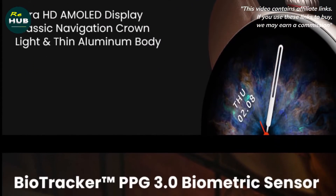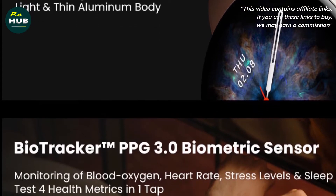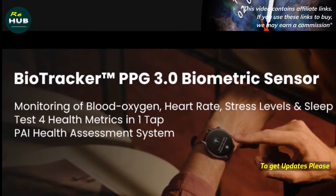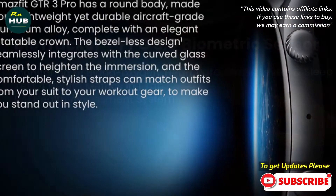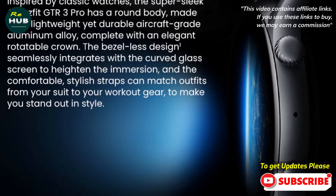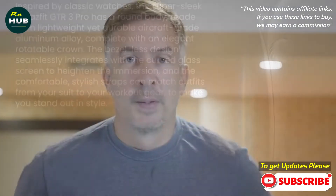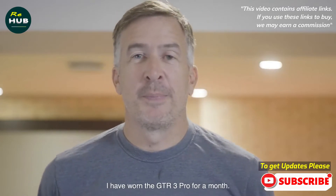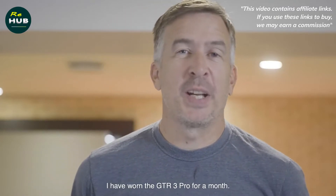The GTR3 Pro features a good-sized 46mm case, sitting 10.6mm thick off the wrist, made from an aluminium alloy that comes in silver or black color options. On the right side you'll find a crown that you can press and twist to scroll, alongside a single physical button to offer a shortcut to a favored feature. Other than that, it's a very streamlined look.